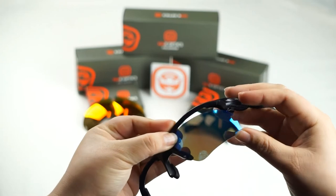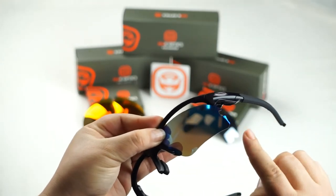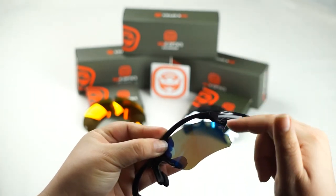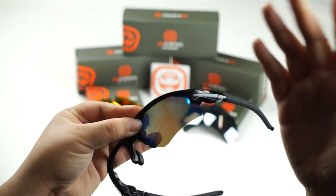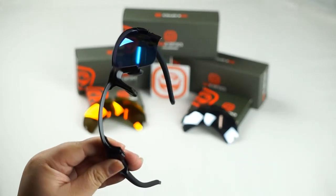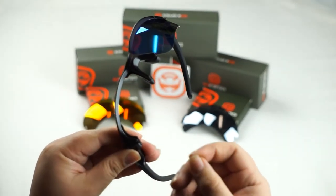Now to get it to completely sit, all you have to do is simply push up on the lens and push down on the frame, and that trigger mechanism is going to lock that lens into place. Let's give it a shot and you should hear that pop. If you hear that pop, don't be alarmed — it's just the lens seating itself into the groove of the frame and the trigger mechanism locking it into place.